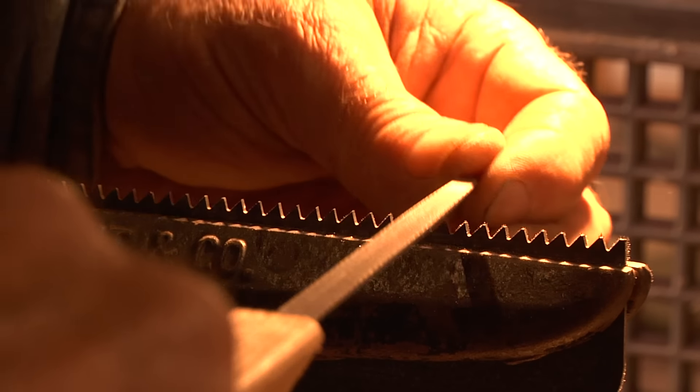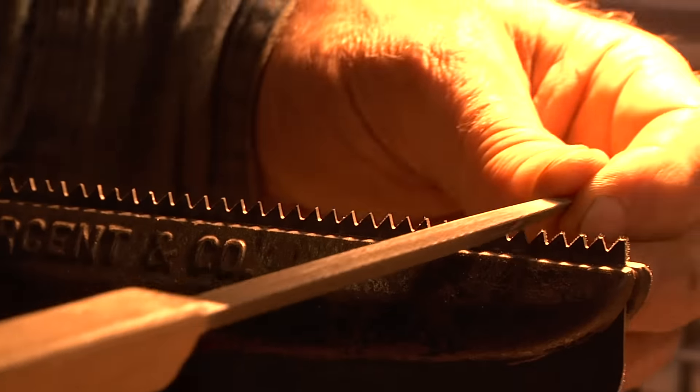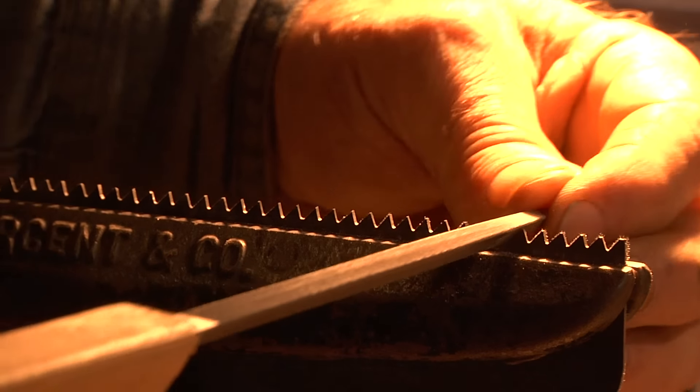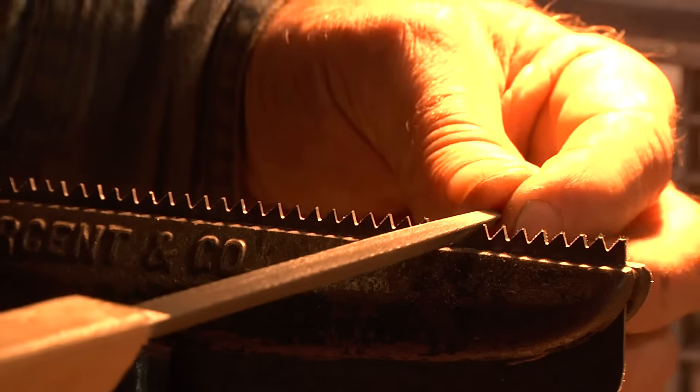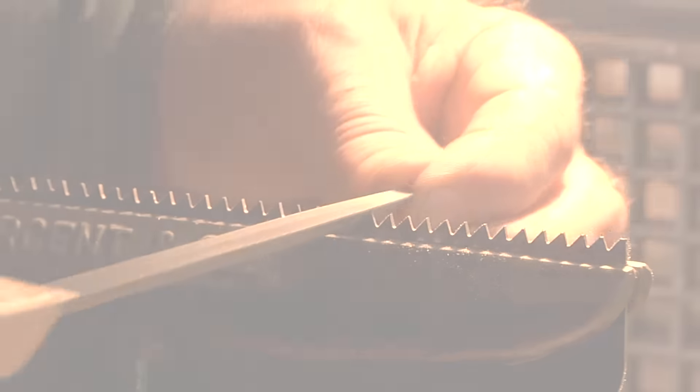In the very end, as the flat gets smaller and smaller, it's important to start checking your spacing, your gullet depth, and still maintaining the same flat spot on the left-hand and right-hand side of the file.